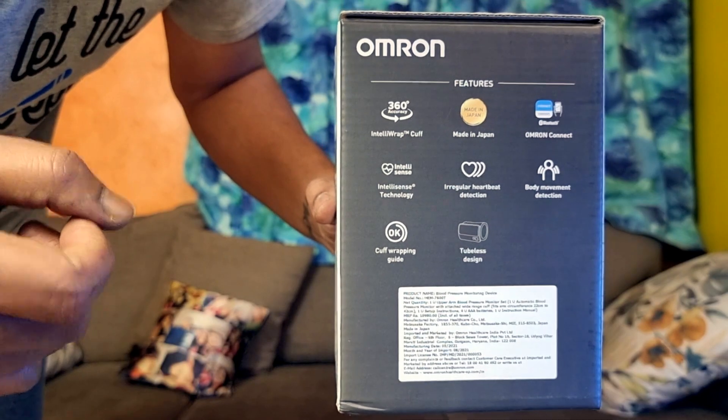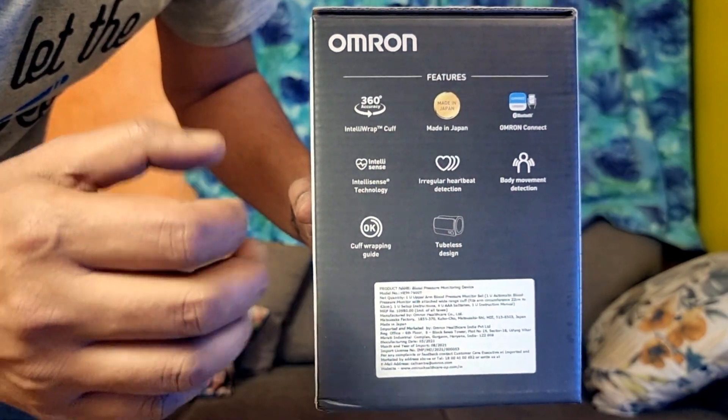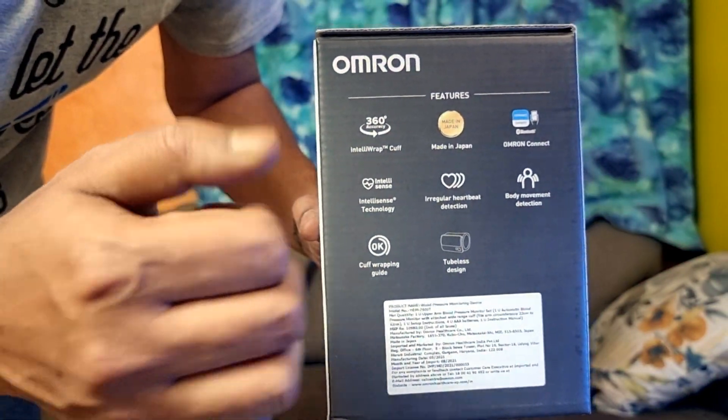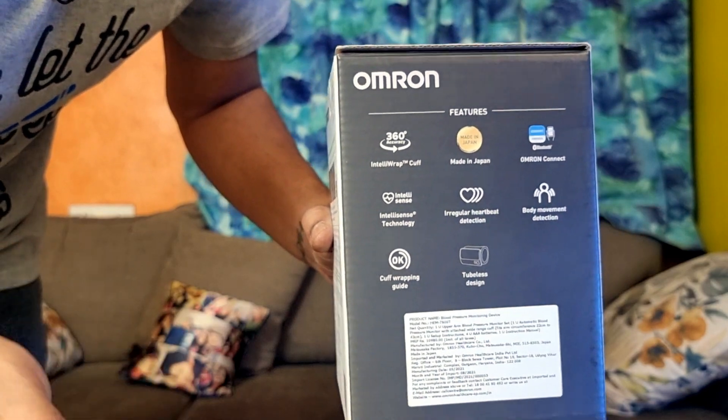This is the tubeless design, compact, and you can see the features of the smart connect, irregular heartbeat detection, and all kinds of things.